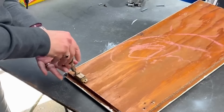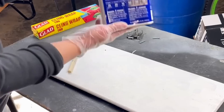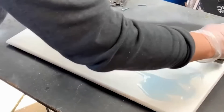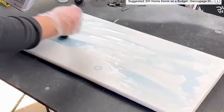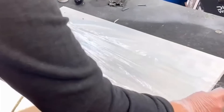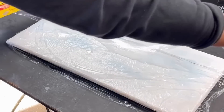I removed all of the hardware from it, and then I need to strip off that paint. Using this Super Strip that I got from my local hardware store — I used this once before on a thrifted mirror but it did nothing because I was using the product wrong. You want to put a thick coat of the stripping gel on your piece and then cover it with saran wrap. That saran wrap is going to activate the chemicals in the stripper and actually help remove the paint.